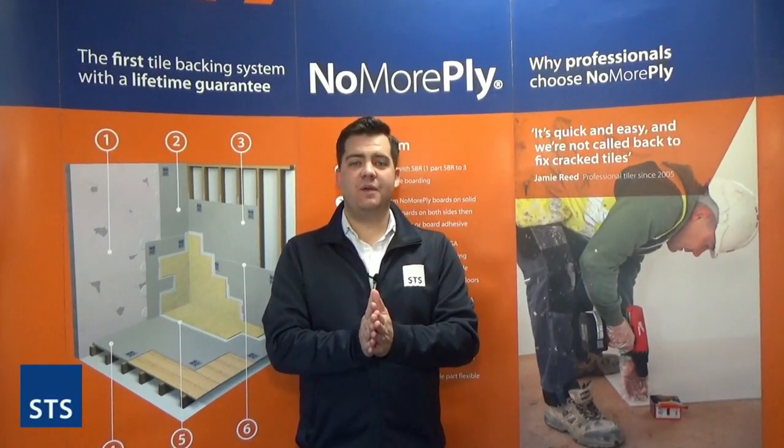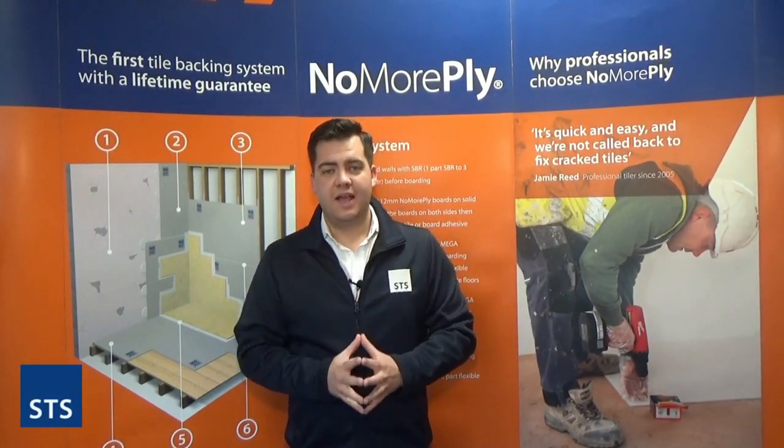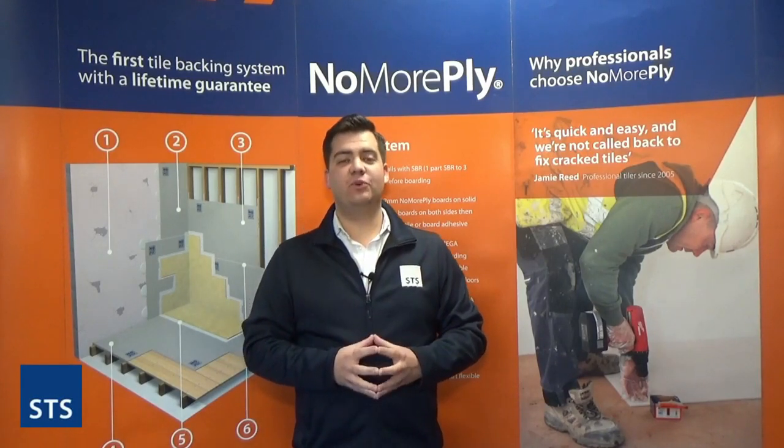There we go — that's why we use SBR instead of PVA before tiling. If you need any more information on our new tile backing board that's already primed with SBR, please call the number below or look out for our next video. Thank you, and we'll see you next time.